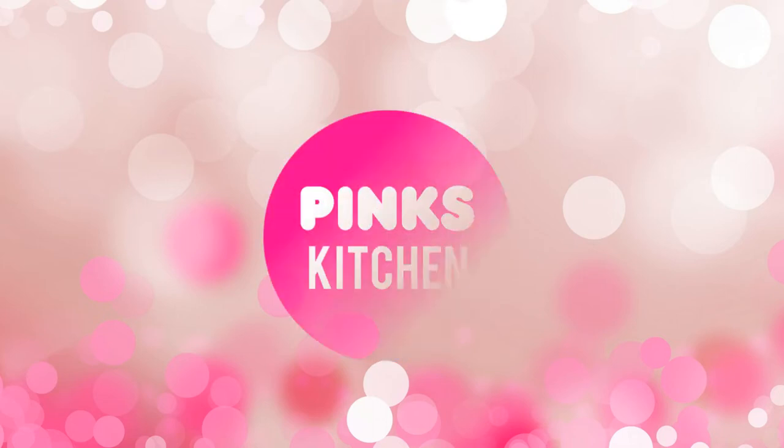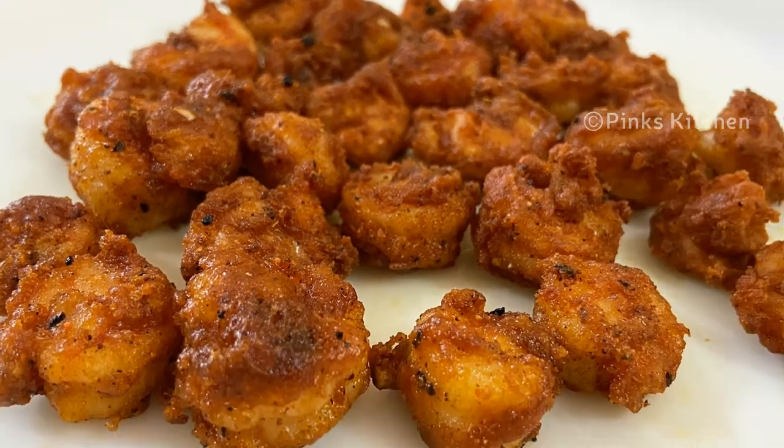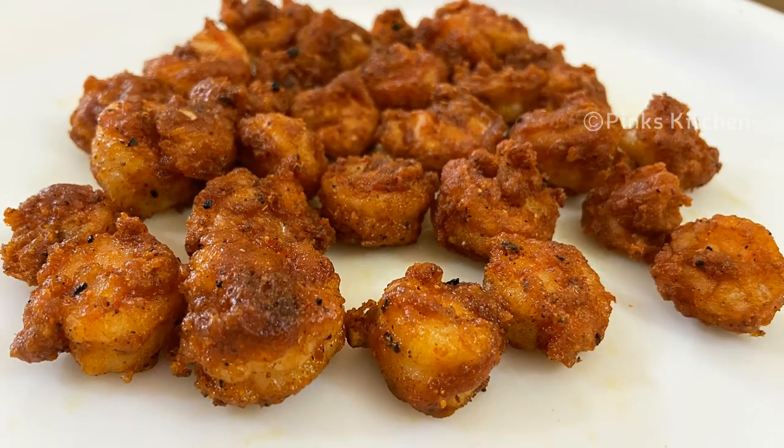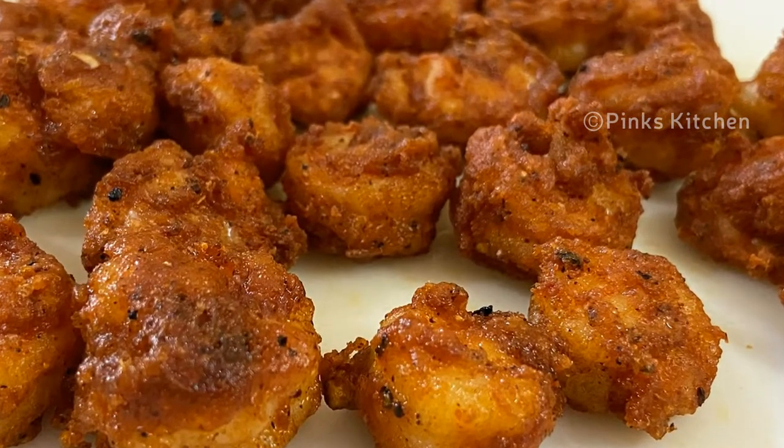Hello friends, welcome back to Pink's Kitchen. Today, let's check out how to make prawn 65. This is a very delicious and instant starter or side dish recipe. Very easy to make, so let's quickly check out the ingredients and get started.